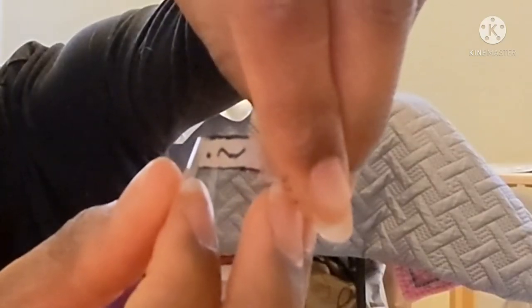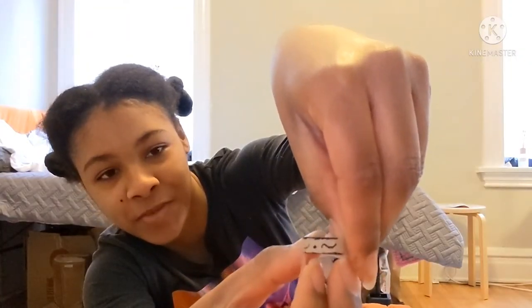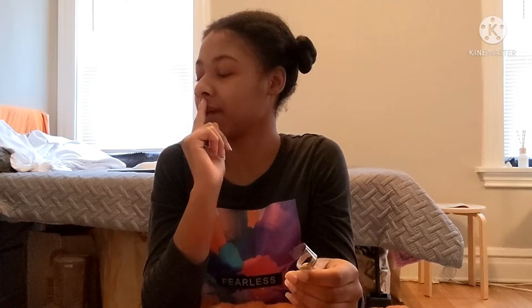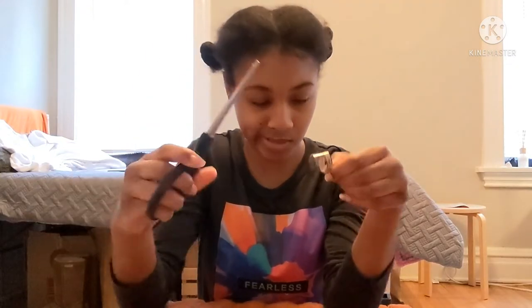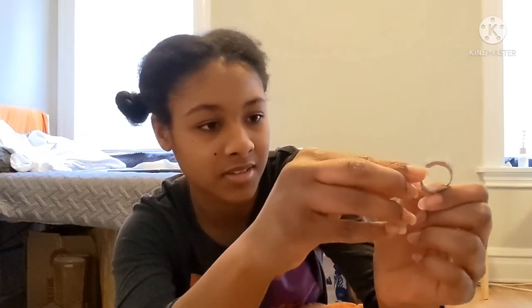Start at the edge of the ring right there, and then wrap it around like that. Then you have like a crown — hey Mario, you want to be quiet for me? Thank you. So then you've got like a crown situation going on. You're going to take your scissors and cut like a little section, a little tab.